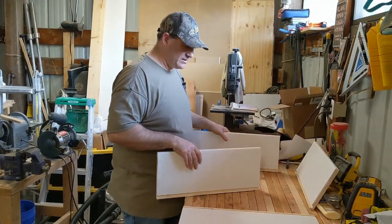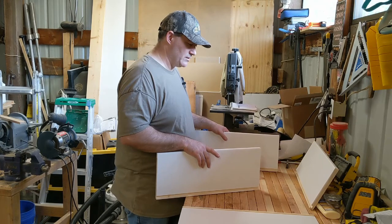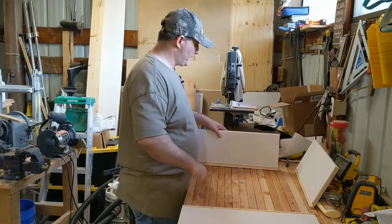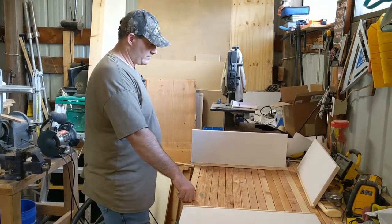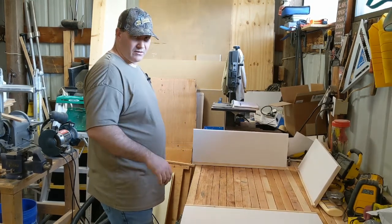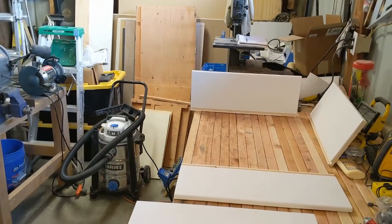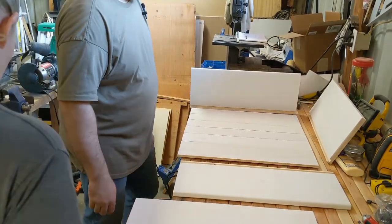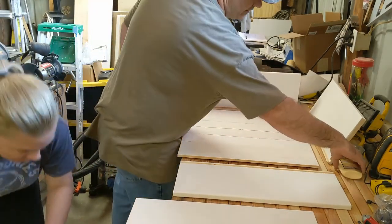Did we put the base - the drawer base - in first, or did we get three sides together first? I think we put the drawer base in first. For ease of use, I think we did one corner together, then put it in. So the drawer base is numbered - this one's number five, the bottom drawer. Now it's just assembly time, and let's not forget the glue.